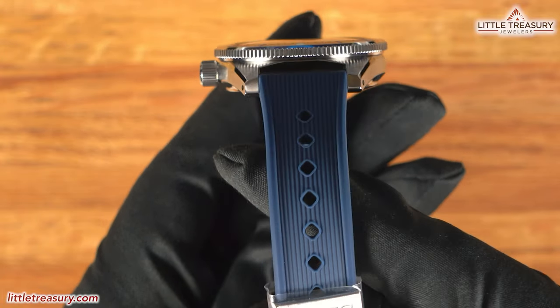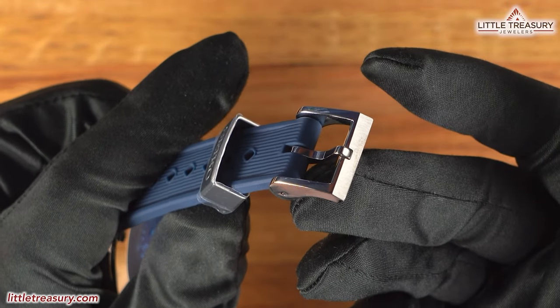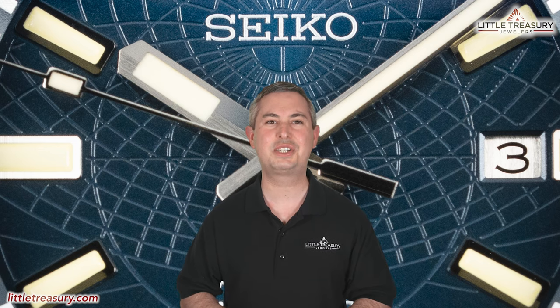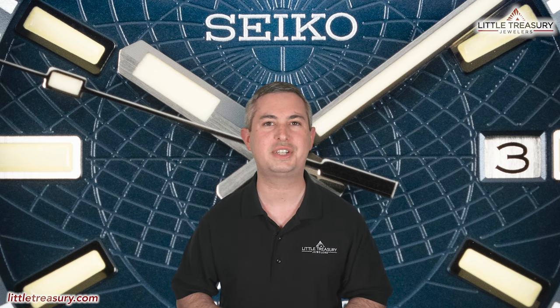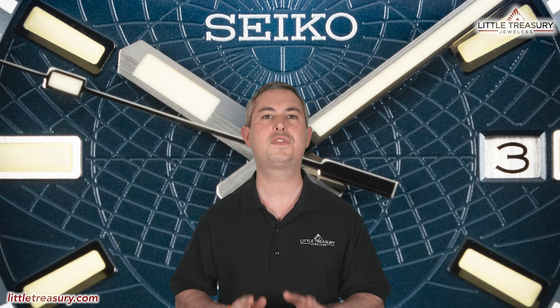The rubber strap is new and has vertical lines going down the center, with a steel keeper and pin buckle that are both finished very nicely. The Seiko SLA-065 is 200-meter water resistant, limited to 1,300 pieces worldwide, and can be yours for $2,900.